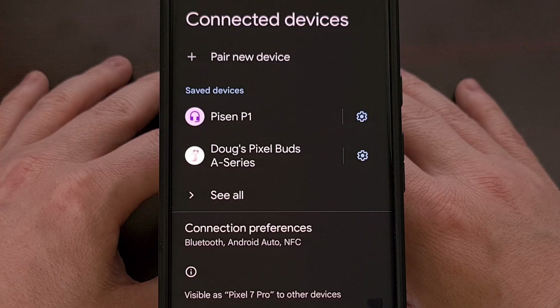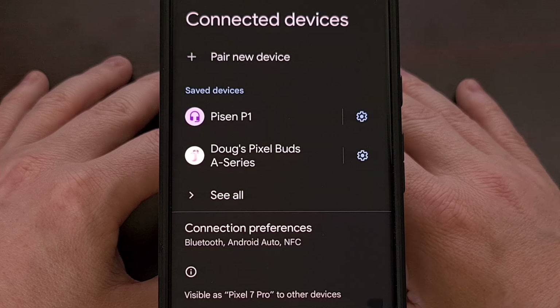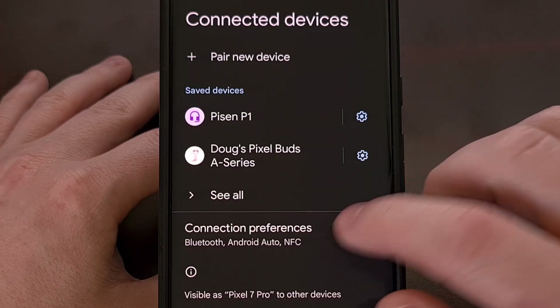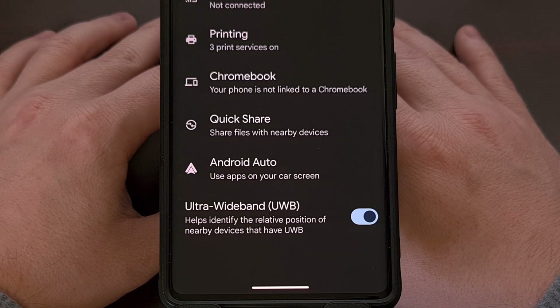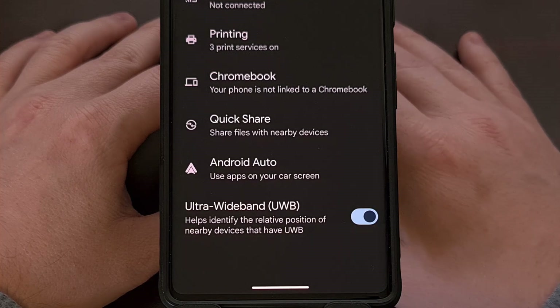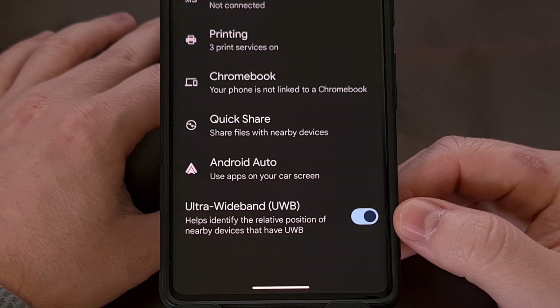For this feature to work, you first have to have the Ultra Wideband toggle enabled. You'll find this toggle within the Connection Preferences section of the Settings app, but it's almost always quicker to just search for the word "Ultra" as the toggle will appear at the top.